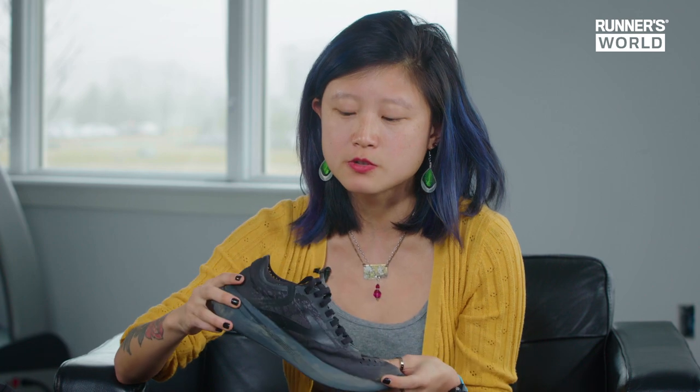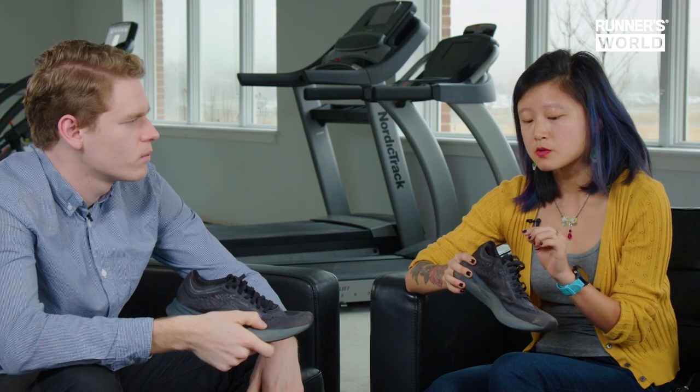They do feel quite firm — maybe less comfort, but that sort of aggressive, powerful stride that you'd want on race day. The only issue I have is that because this is a unisex shoe, the ankle is a little wide.